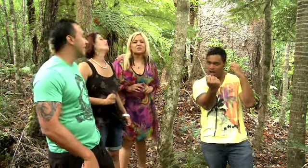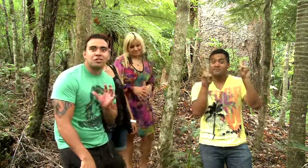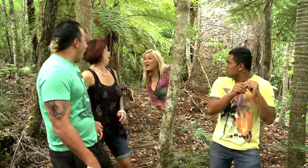But right now, come with me to experience the mysterious wonders of ancient kauri. Come on, let's go!